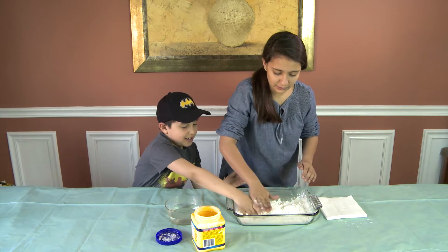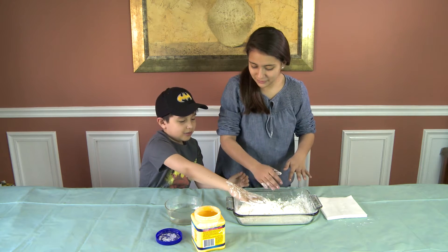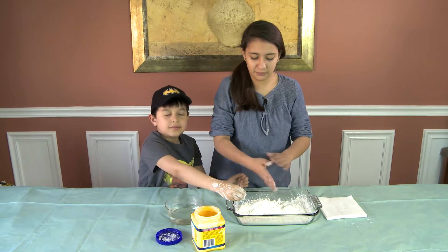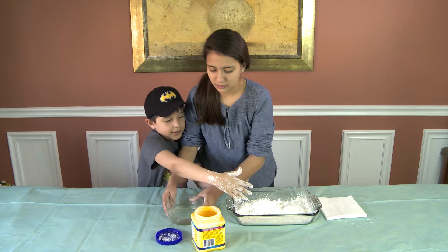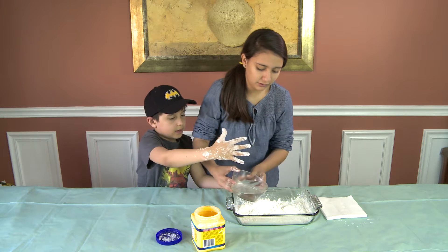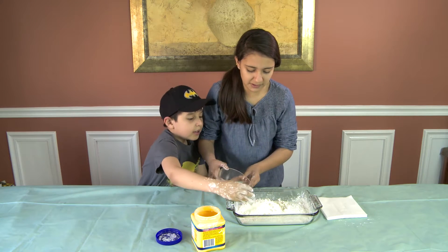Alright, that's enough, Eddie. What are you doing? We have to put it in the water. So now what you're going to do is you're going to put it in the water. I feel sticky. Put one half of a cup, but we're going to put it little by little. Eddie, you can go ahead and smash it.